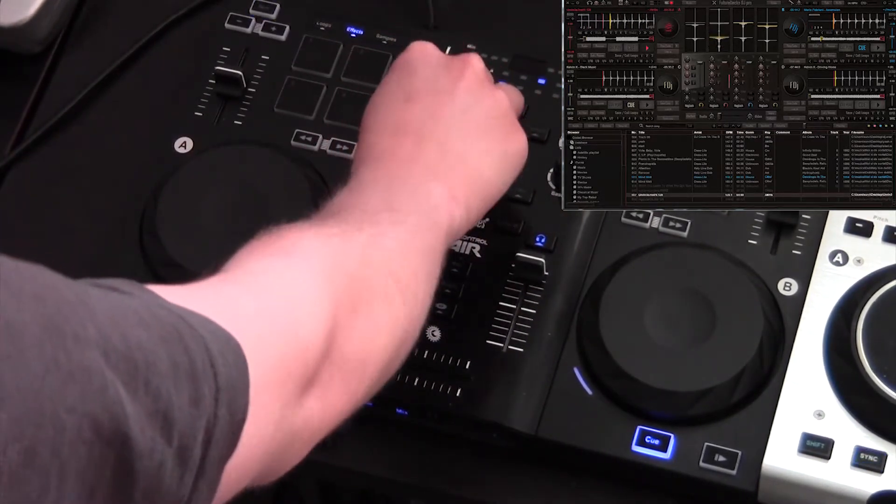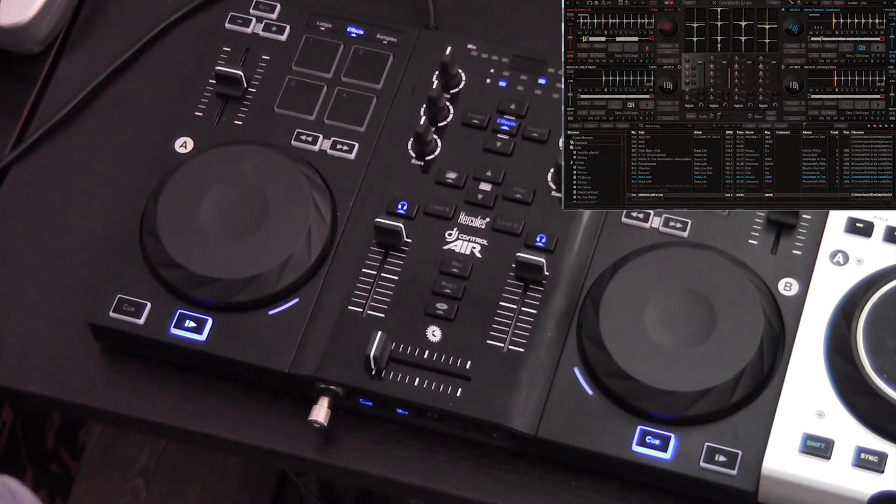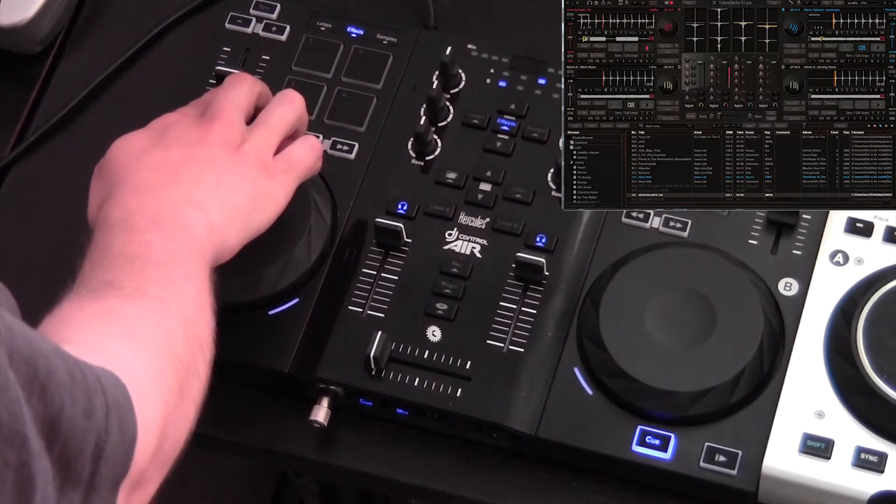This controller comes with some very useful flashing BPM lights at the top of the mixer section that mark the beats of the bar and allow you to line up simple dance music by beat and bar. You can slow down or speed up your track by using the pitch slider.